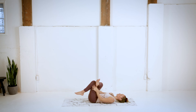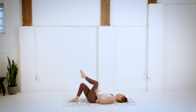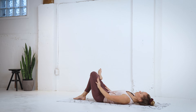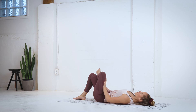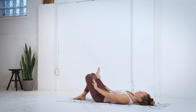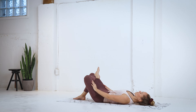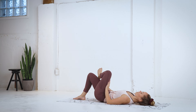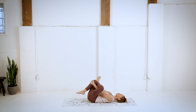And relax. Same thing on the other side. Crossing that ankle over, just hinging at the hip here, pressing that knee away, in and out, nice and gentle. Now you can stay here, or we can get a little deeper into that stretch by grabbing onto that thigh or the knee.